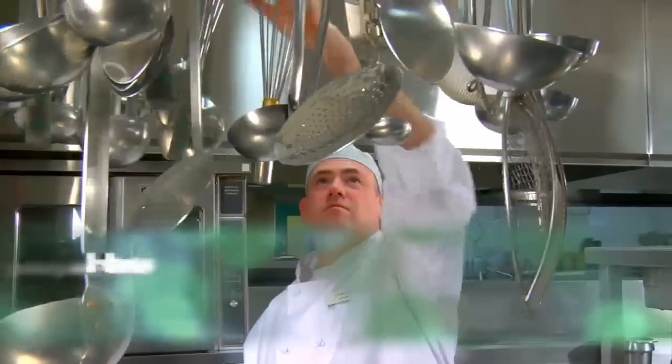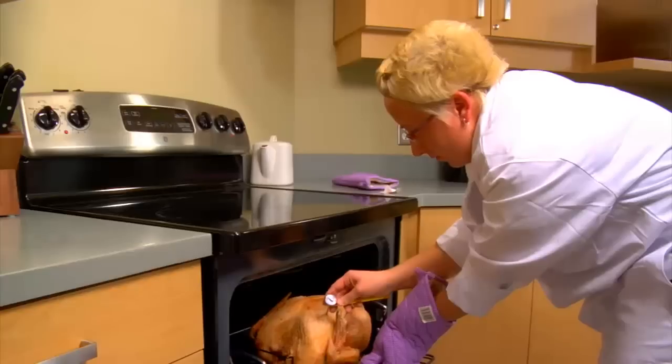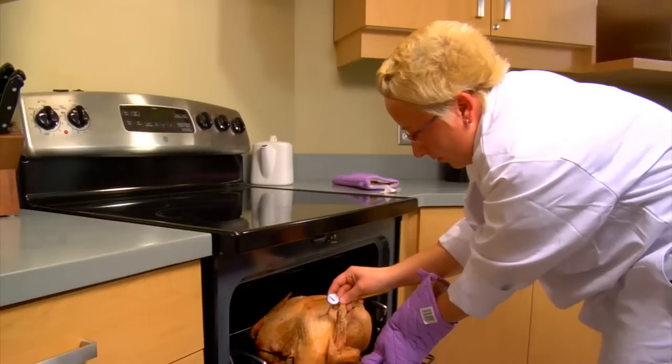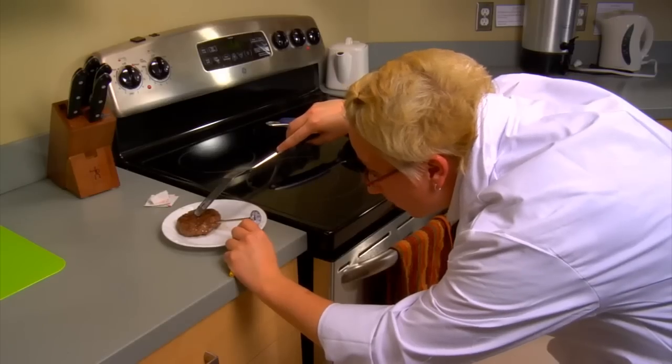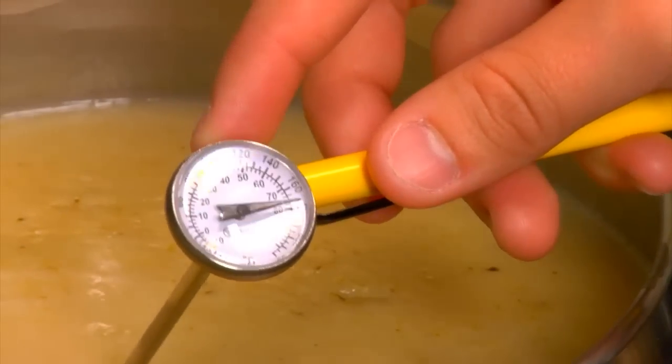How to use and calibrate a food thermometer. One of the easiest and most effective ways to prevent foodborne illness is to use a food thermometer. Taking food temperatures is the only reliable way to check if food is cooked safely.